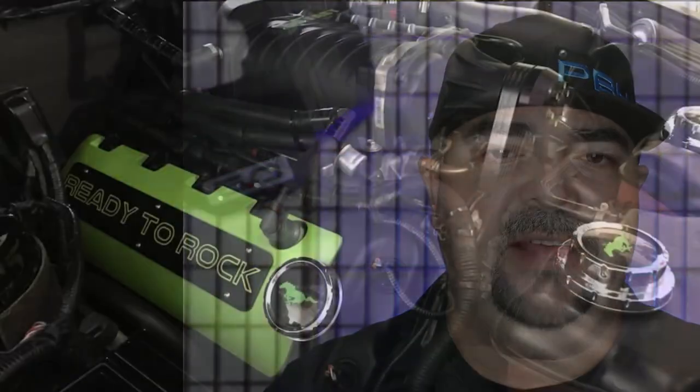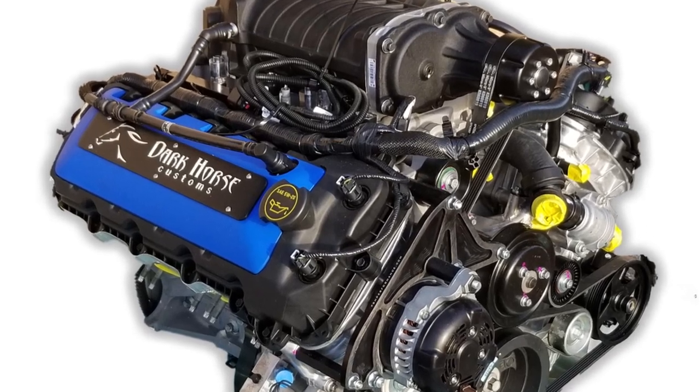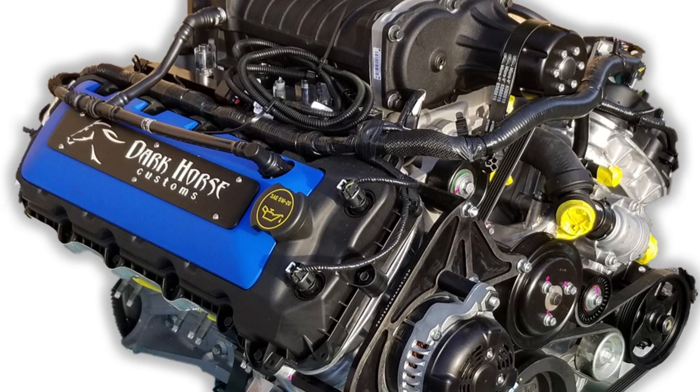When ordering the set, you have the option to get custom engraving. With one of the approved fonts we have listed, you can choose to have a name or a hashtag put onto the coil cover at your discretion. If you have a custom logo you want engraved, it's a possibility, but you'll want to send us that artwork ahead of time so we can make sure engraving it onto the coil cover plate will come out to the results you want. Either way, whether you go blank, with a custom engraving script, or a custom logo, we can help you get that sorted.